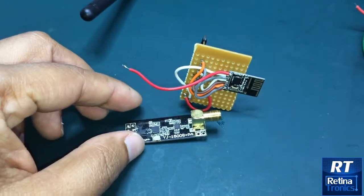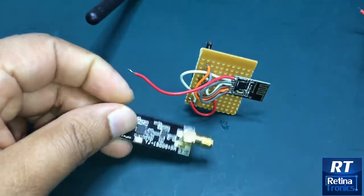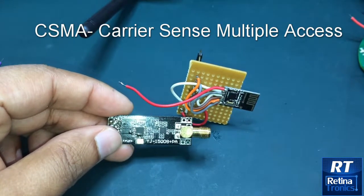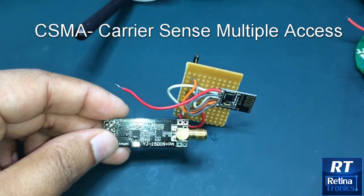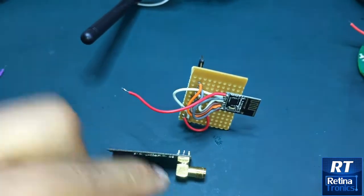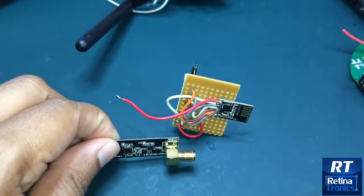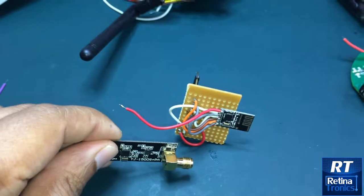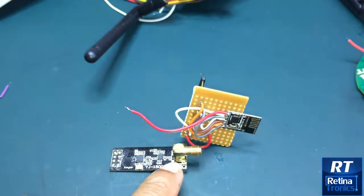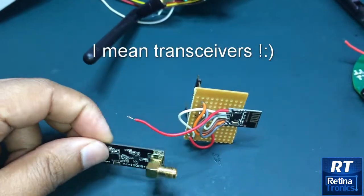One disadvantage of these modules is they don't have CSMA, which refers to Carrier Sense Multiple Access. For example, if two of these modules are talking on one frequency and a Wi-Fi channel happens to be on the same frequency, the communication between these two sensors will get interrupted.